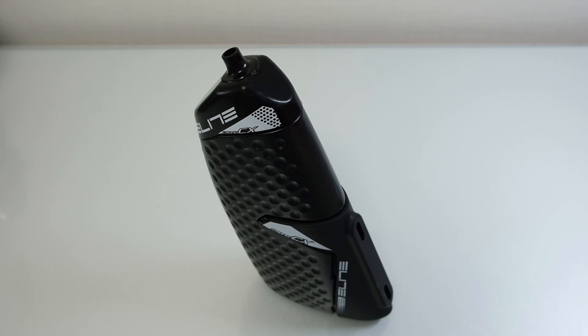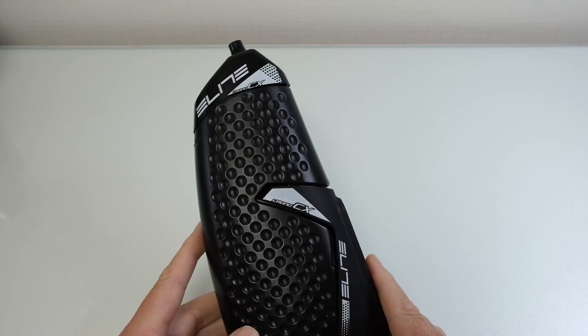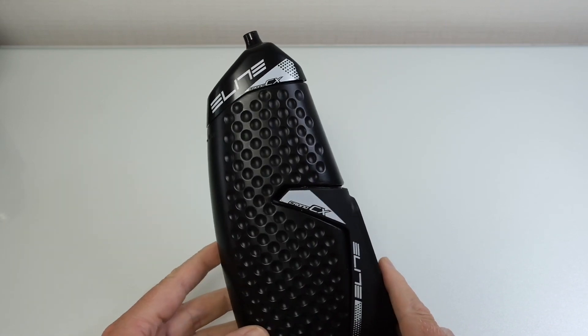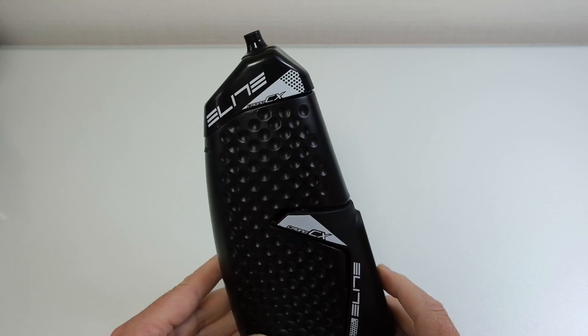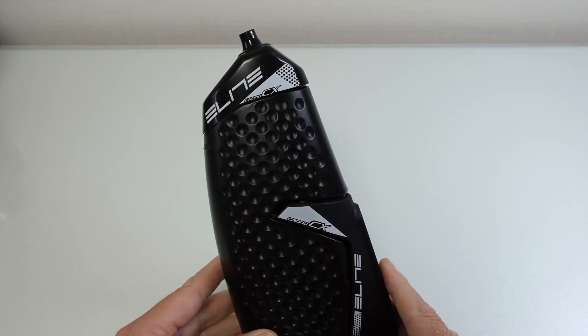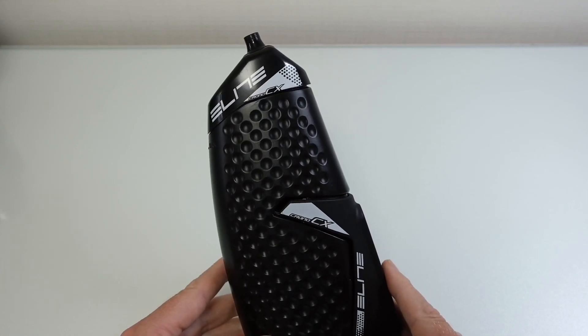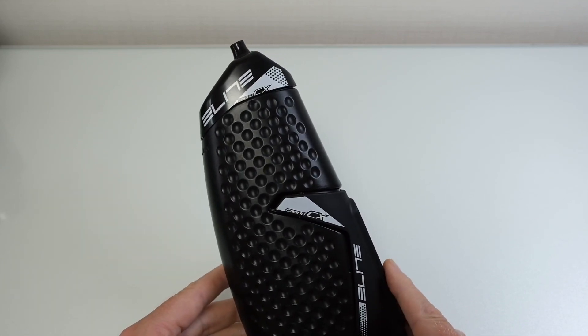I saw this bottle and decided to buy it, and I wanted to give you my honest review. When you look at the bottle itself, there is so much to like about it — just the look of it on the bike is great, I think it looks really good on the bike.